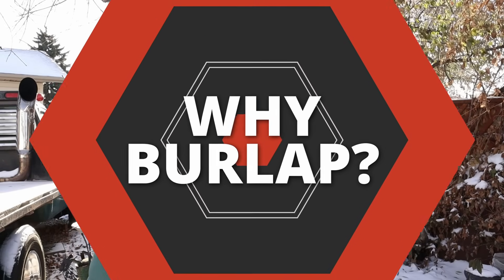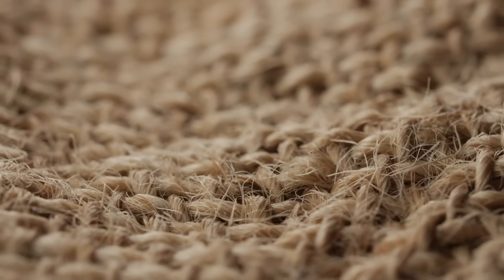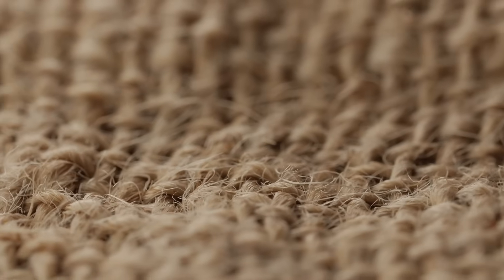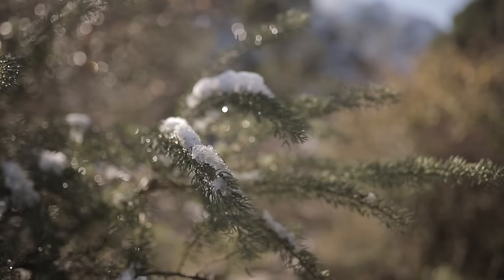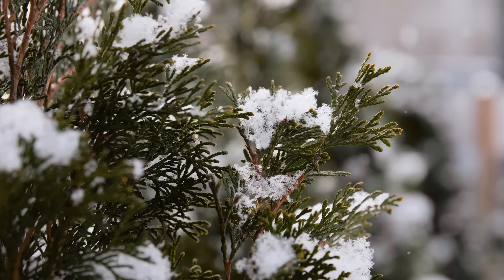Burlap was actually used starting in the 1900s. The reason we use burlap is because it provided a windbreak, not so much insulation, and this reduced one of the factors that contributed to desiccation: the wind. However, if the burlap is wrapped too tightly, we can have the absolute opposite effect. Burlap also shades the plant, resulting in less photosynthesis and therefore a weaker plant. University of Minnesota Extension trials from 2020 to 2022 found no statistical difference between burlap-wrapped and non-wrapped cedars — so you could technically skip the burlap.